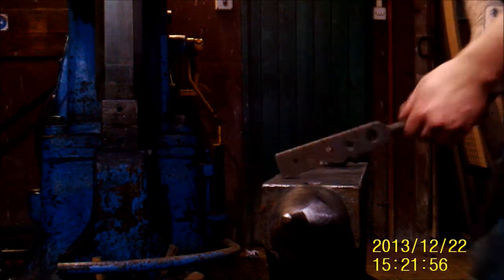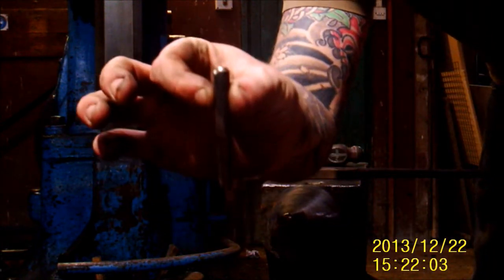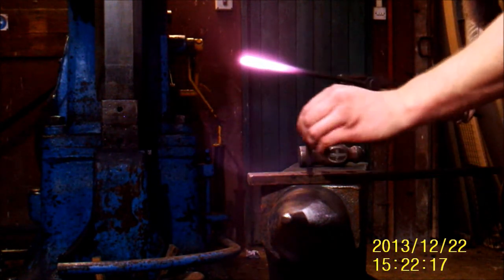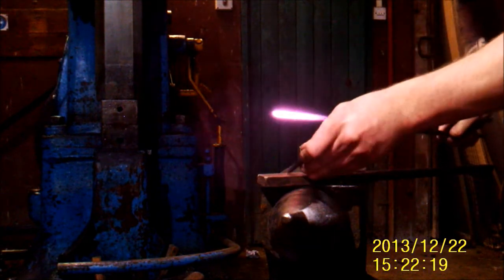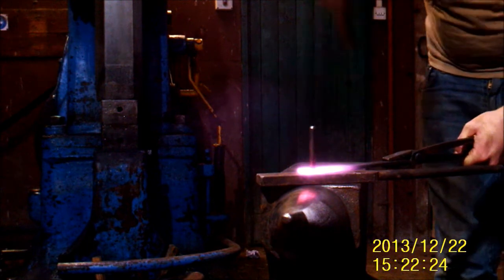This is a bolster plate — it's got a series of holes in varying sizes that just backs the hole up so it doesn't rip through. And this is a slitting drift: it's got a flat end on one end and it's round to 10mm diameter on the other end. I'm going to find the 10mm hole on the bolster plate and line that all up nicely.